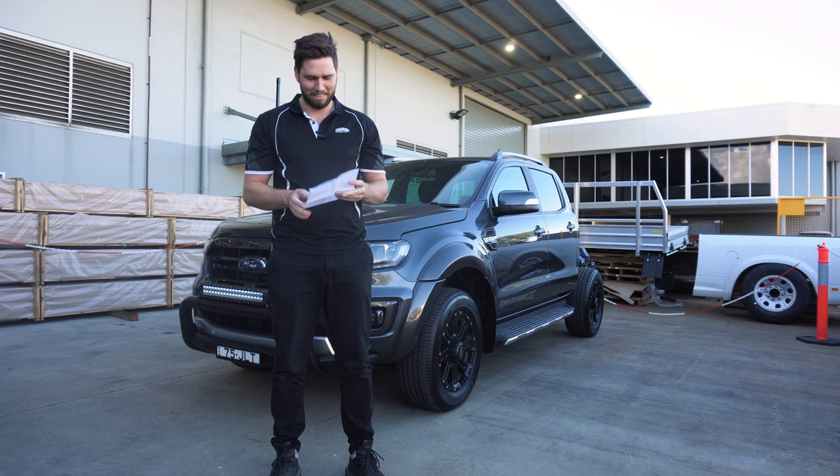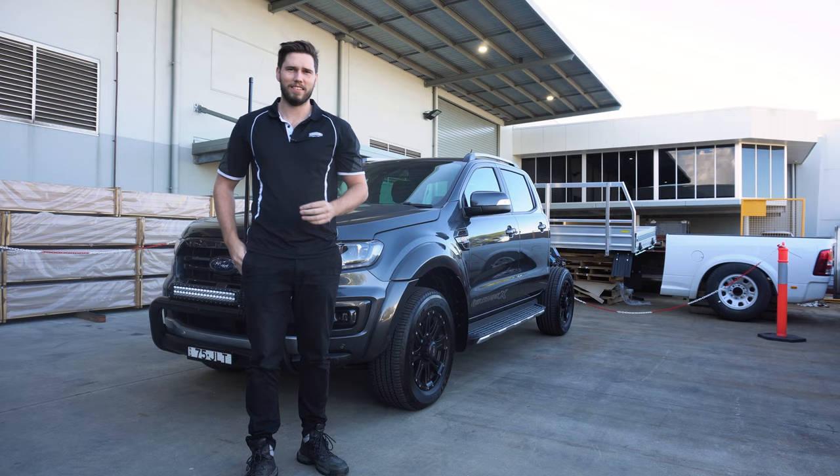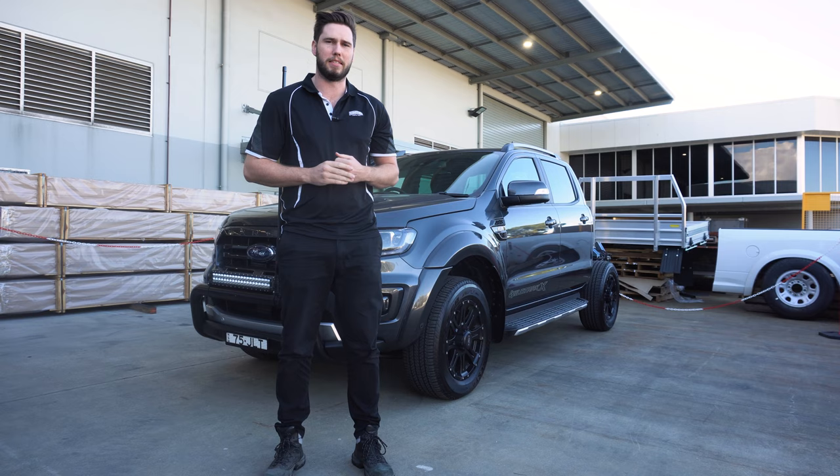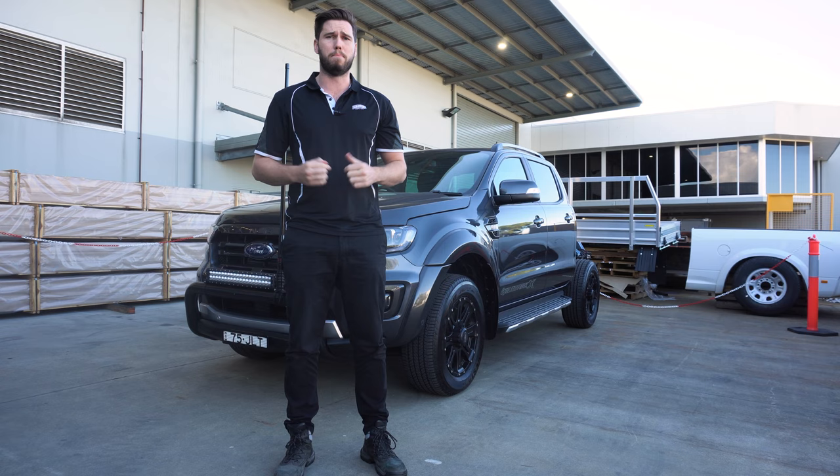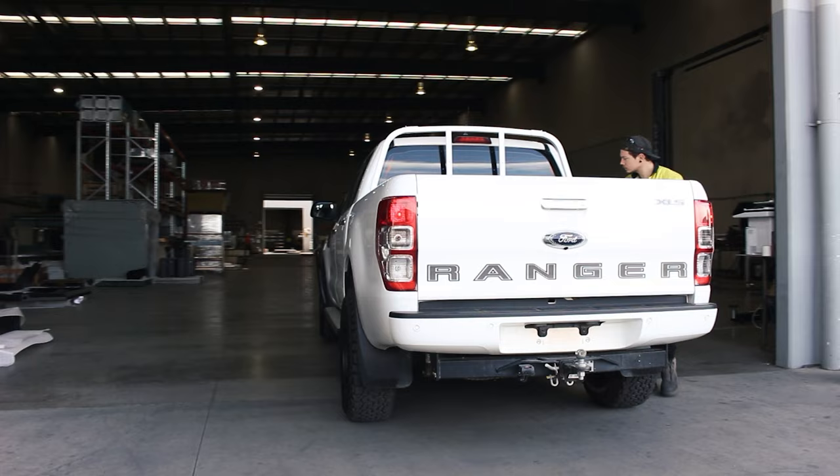In this video, we're going to be looking at the fundamental things you must do and consider when building a canopy for yourself. Then we're going to look at different ways of using the same space and optimizing the performance of your vehicle. Stick around to the end because I'm going to be going through what I would personally do in my own canopy setup.